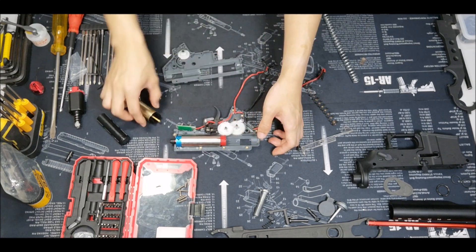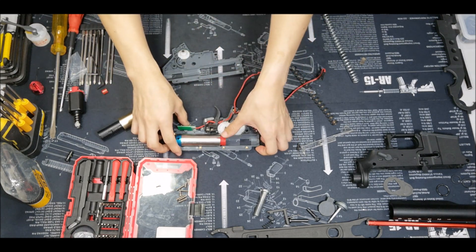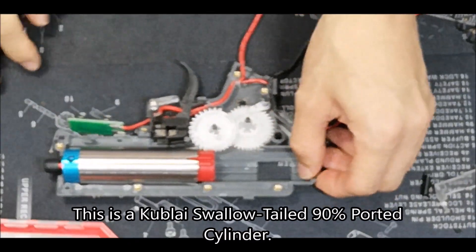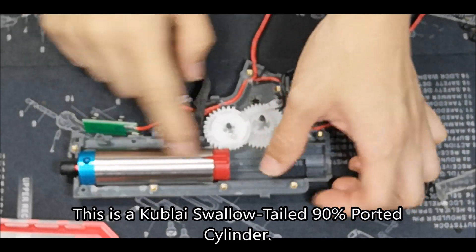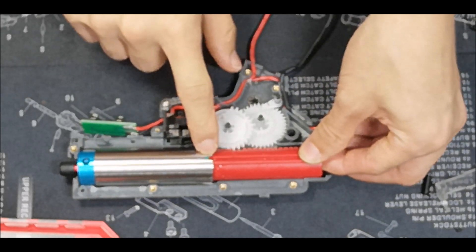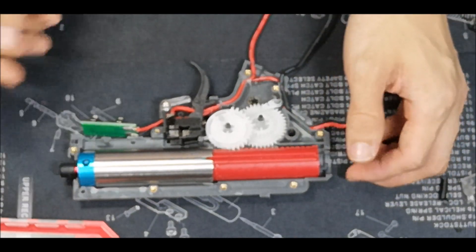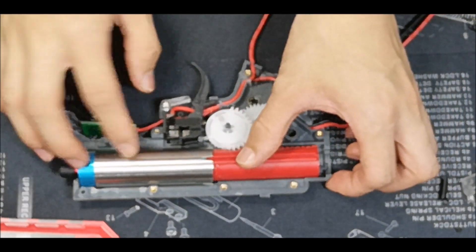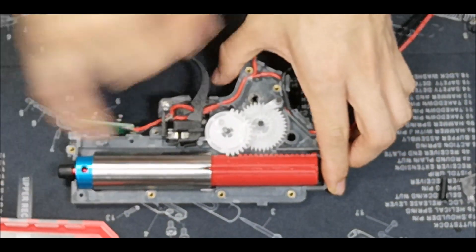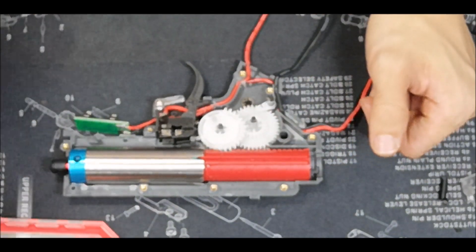If you shave off one tooth it also means you will lose some air volume, which is why I'm using a 90% port cylinder — you can see the O-ring is already exposed. If you want to do this mod, I recommend using this type of port to maximize and optimize the entire gearbox system.